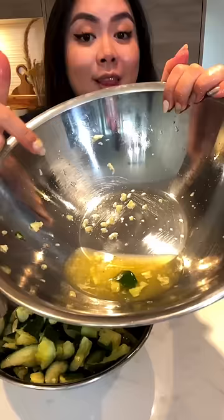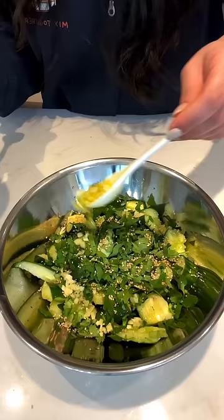Add the cucumbers in a separate bowl. Look at all that excess water. Season with black vinegar, soy sauce, cilantro, sesame seeds, and garlic oil. Mix together. Look at that.